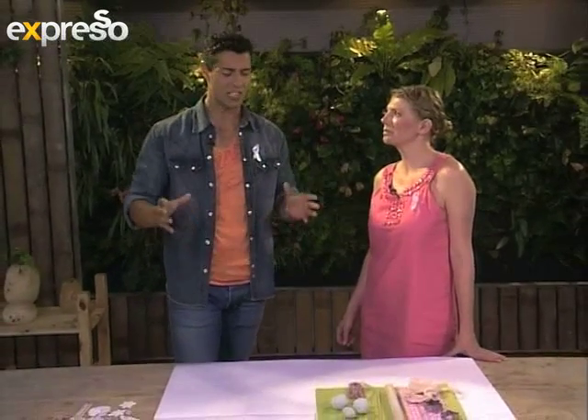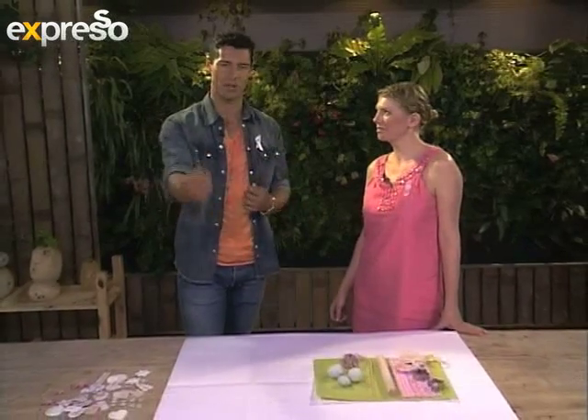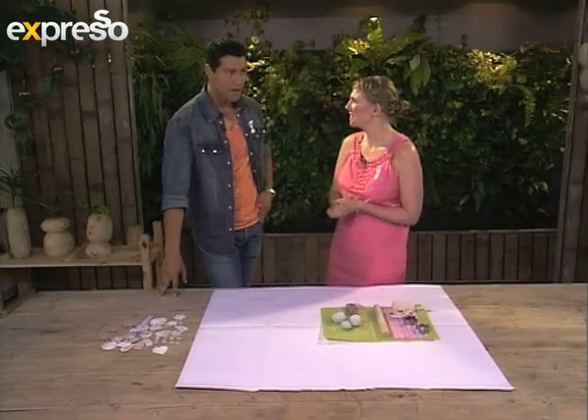This morning we are joined by Karen Smith, and she's going to show us how to make our own very cool decorations to really add that special touch to your Christmas tree. Good morning, Karen. How are you? I'm fine, thank you. I can't believe Christmas is here — this year just went past way too quickly. 25 days and we're there!